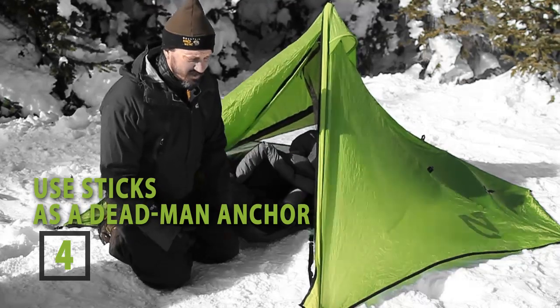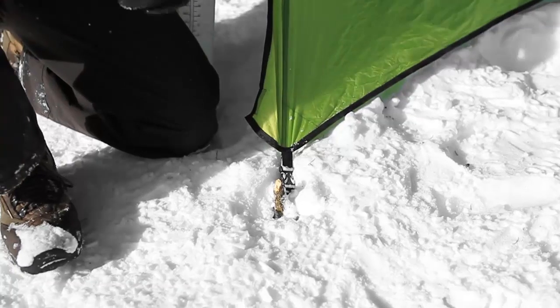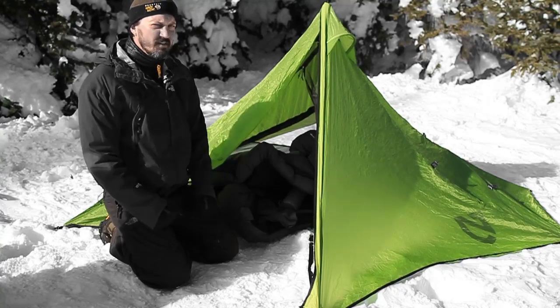Also, the dead man anchor is another great tip. Instead of using your regular tent poles and taking the chance that your poles are going to get lost in the snow, you can use a stick and put that right down into the snow — that's going to be your tent stake.